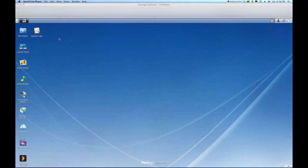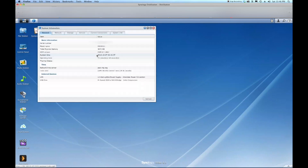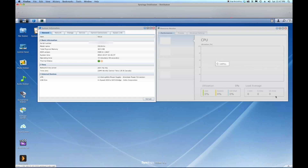Now I've completed my memory upgrade — I added a 2 gigabyte stick of RAM. Back in the DSM operating system of my Synology NAS, we can go to System Information to confirm. Total physical memory is now 3072 megabytes, whereas before it was 1024. Checking the Resource Monitor, I'm now only using 7% — it's still about the same amount I was using before, I just have more of it.